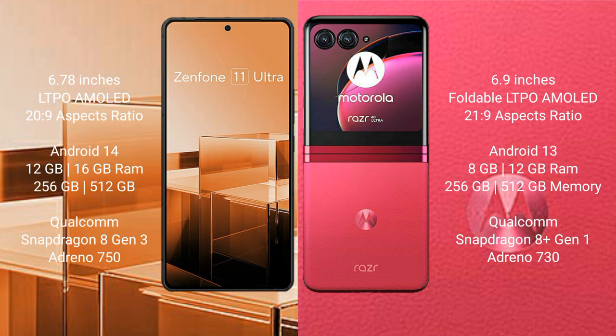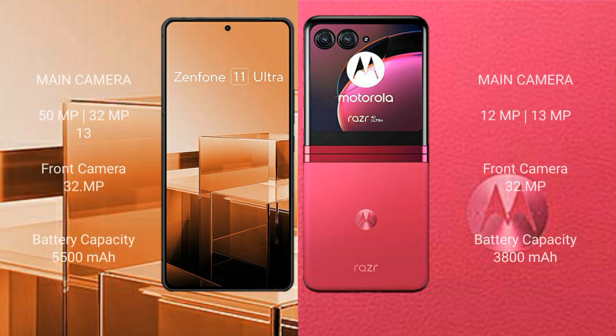The Motorola Razr 40 Ultra runs on the Android 13 operating system. It comes with 8 GB and 12 GB RAM options, 256 GB and 512 GB internal storage, a Qualcomm Snapdragon 8 Gen 1 processor, and an Adreno GPU.